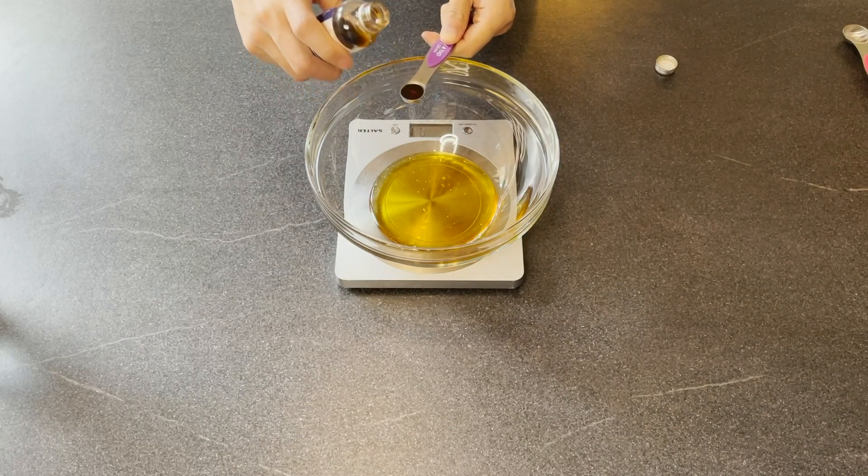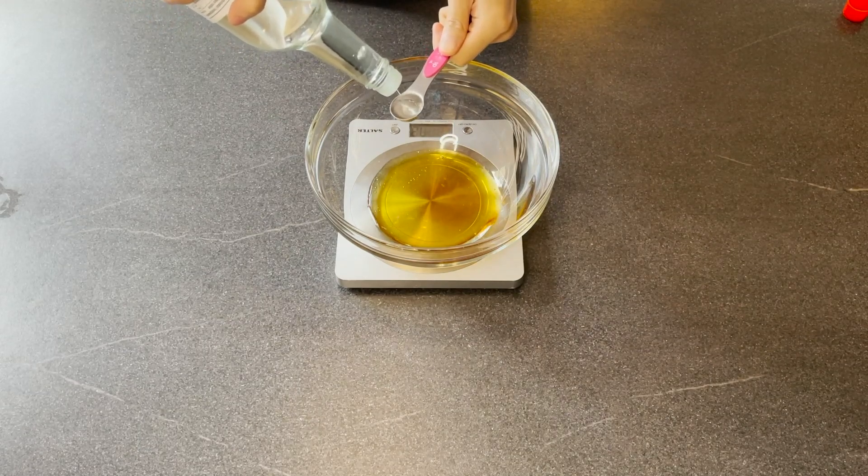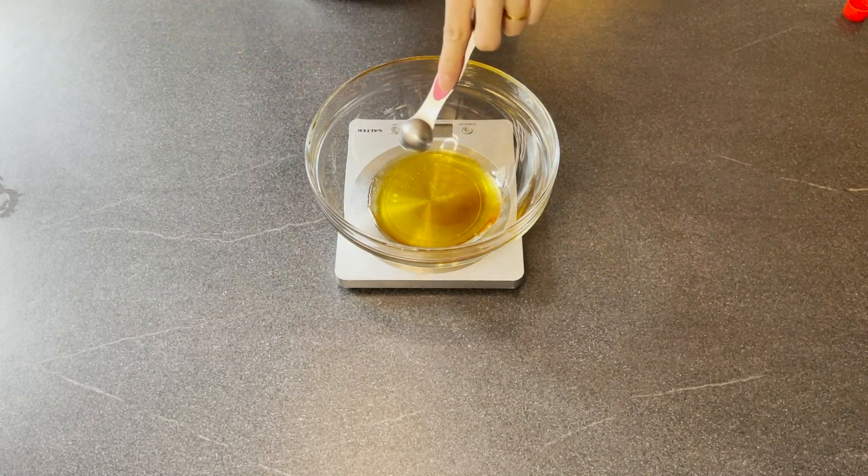First of all, we are going to make the pastry part, which is the skin of the mooncake. So you will need 70 grams of golden syrup. Then we are going to add in a quarter of a teaspoon of vanilla extract. Then we are going to add in three quarters of a teaspoon of alkaline water or lime water — the one I got is this one here. Then we are going to give everything a quick mix.